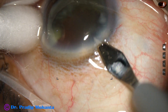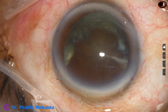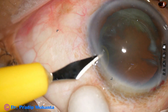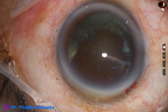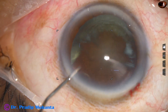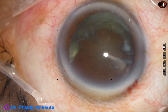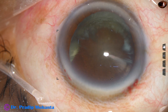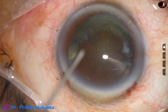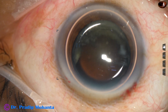Let us observe this edited surgery, edited to show some steps in slow motion. The main incision has been made. This is a side port on the left side of the main incision. Now an air bubble is injected into the anterior chamber — the cannula was blocked, so it was changed, and then the air bubble is injected into the anterior chamber.